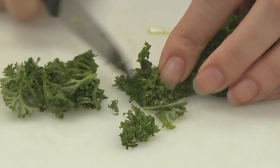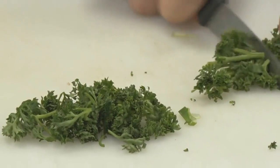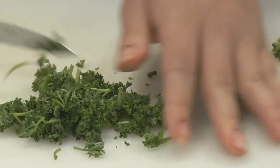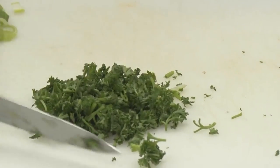Parsley has 133mg of vitamin C per 100g. Obviously here we haven't got 100g, but try and pack some parsley into your diet because vitamin C is really good for preventing colds, and if you do end up having a cold it can help to suppress the symptoms to hopefully make you feel a little bit better.